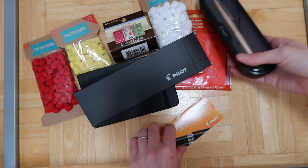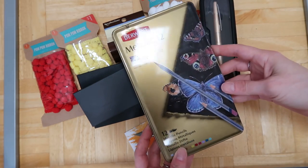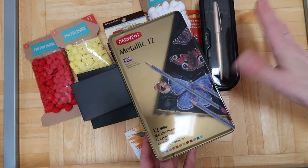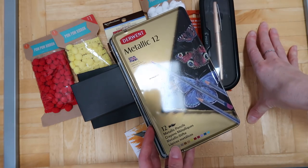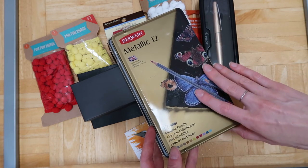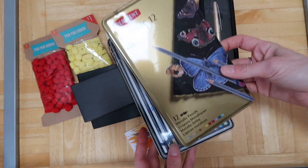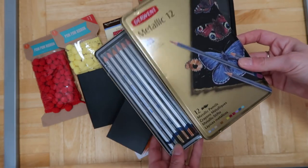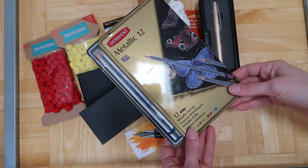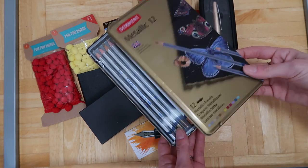On Amazon I also got these — they had been in my shopping cart for a while and then all of a sudden the price dropped and they were like 60% off, so it was about $9 for 12. These are water-soluble metallic watercolor pencils. I don't have any metallic watercolor pencils right now, so I thought that would be really great — definitely a good deal.